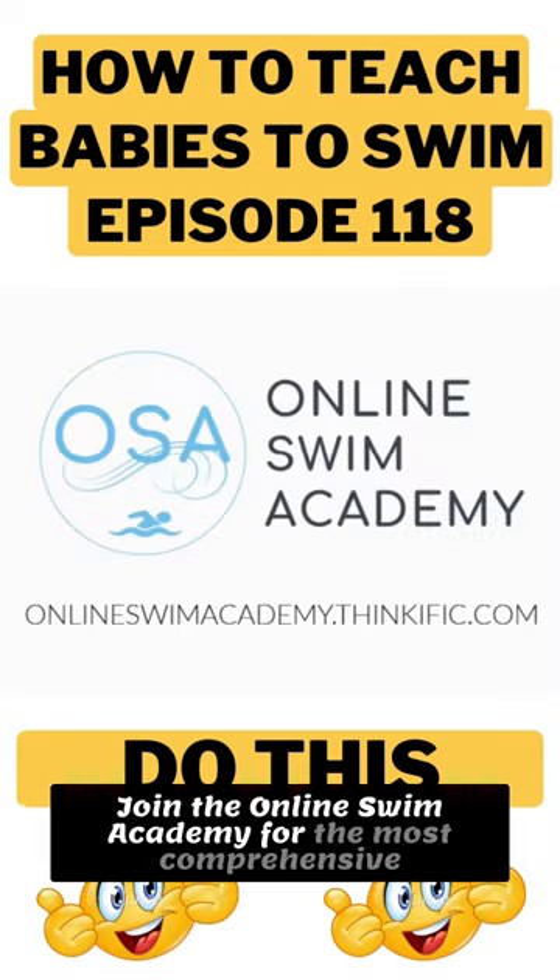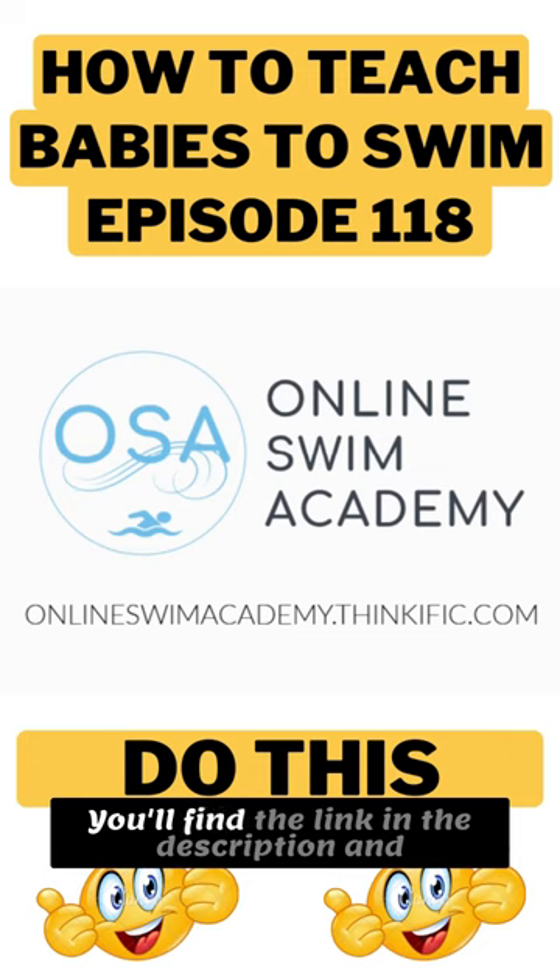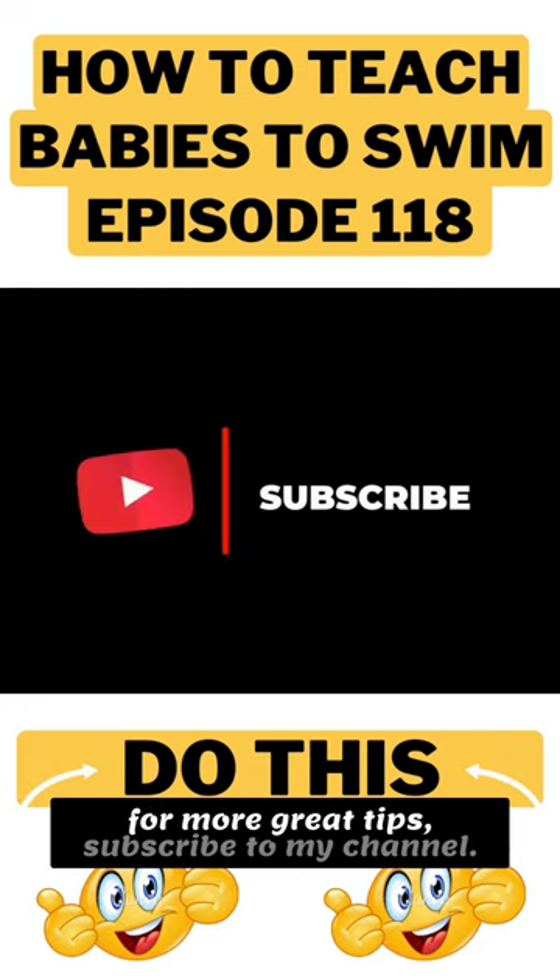Join the Online Swim Academy for the most comprehensive training on how to teach babies to swim. You'll find the link in the description. And for more great tips, subscribe to my channel.